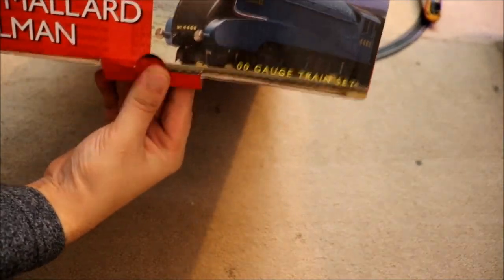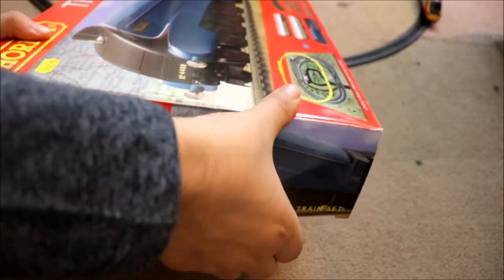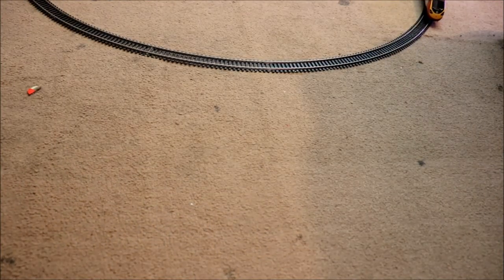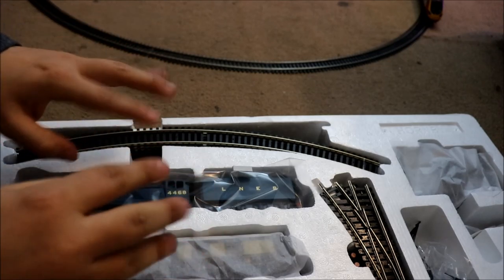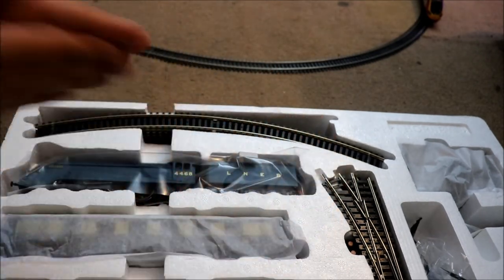It's the same old principle as with the Virgin Pendolino — just flip this open. There we go. And don't worry, the box is not on the track by the way, it's just hovering above the track. Here we go. Oh, it's really heavy. Right, let's move this over there. Get out of the box. And we've got more track — the track looks nice. I love more track: more bends, more straights, more switch points.